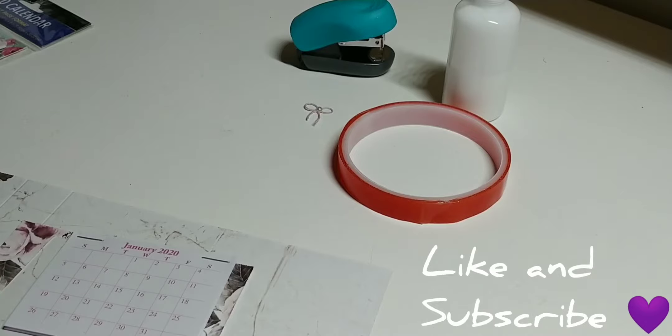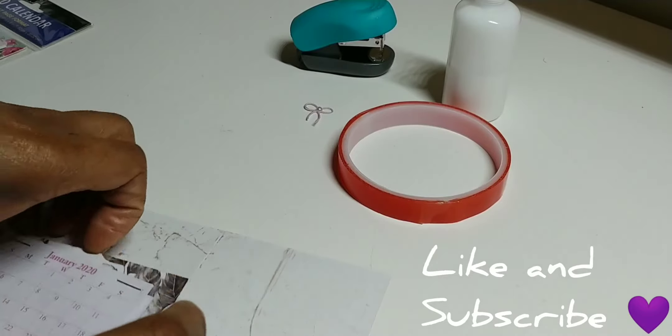This is a very easy project. I love it. I've given these to my family and friends.